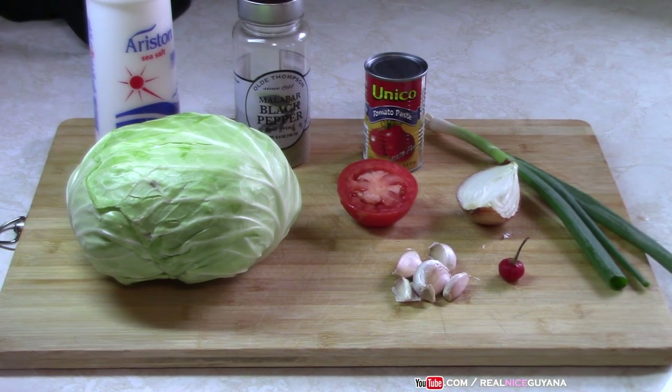Hey, welcome to our channel once again my friends. It's time for another traditional Guyanese recipe here on Realize Guyana. Today we're going to be doing cabbage, as you can see, and we have a medium-sized cabbage which we will be cooking half of.